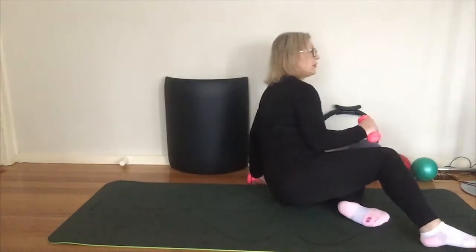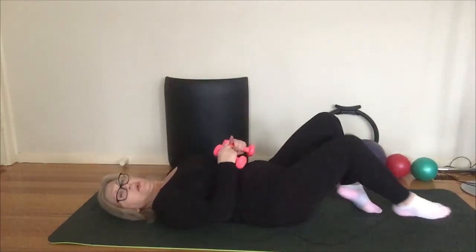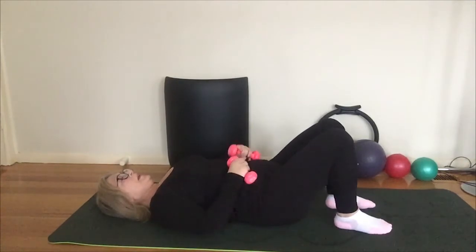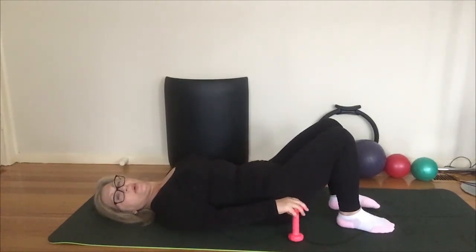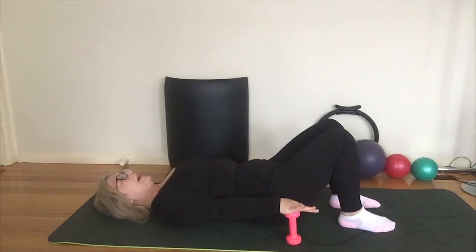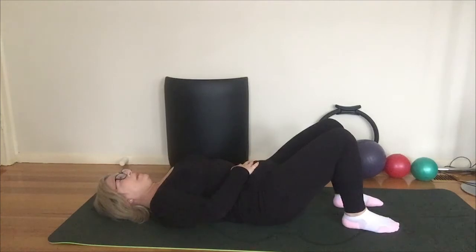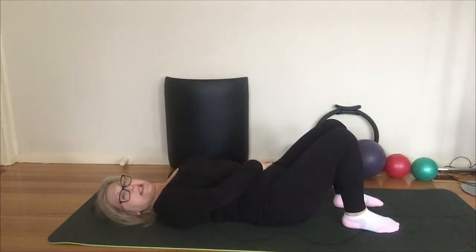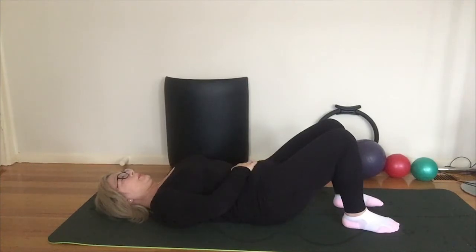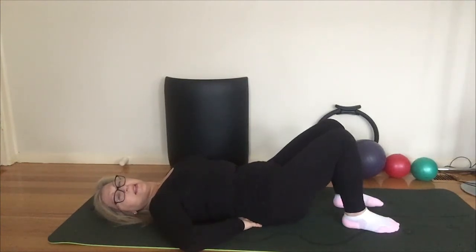Take the ball out to the side and come all the way down onto your back. Roll all the way down and walk your feet in towards your buttocks. Rest your hands flat on the floor or on your weights. We're doing a little pelvic tilt — exhale to draw the belly button in towards the spine, flattening the lower back as you reach the tailbone towards the knees, then inhale to release. Two more, just releasing through the lower back. Last one.